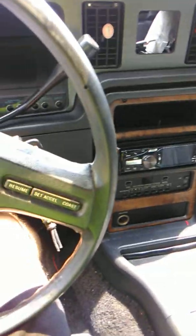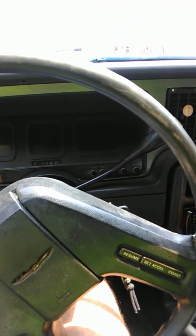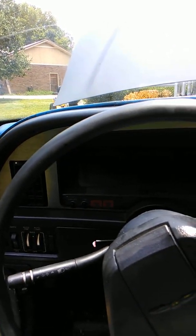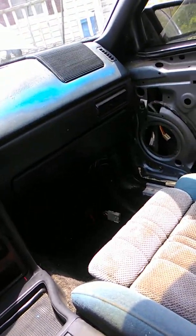My dad has always been big on clean cars and cars looking nice, and that stuck with me a little bit. So this is my take on a rat rod — I want the interior looking right and I don't want crappy interior. I've got door panels to go in it.